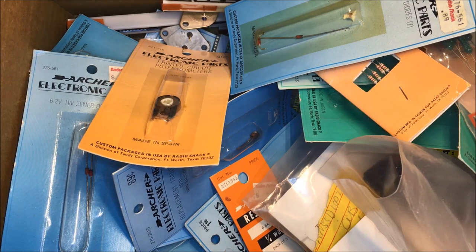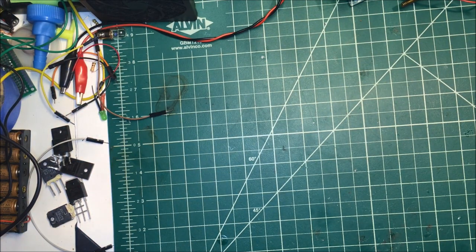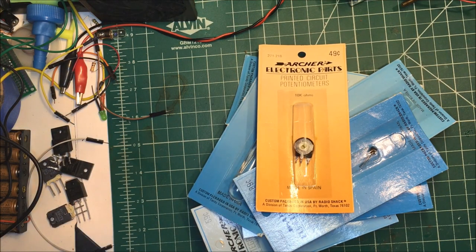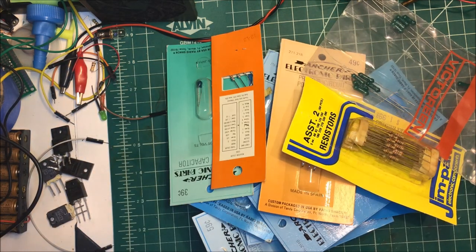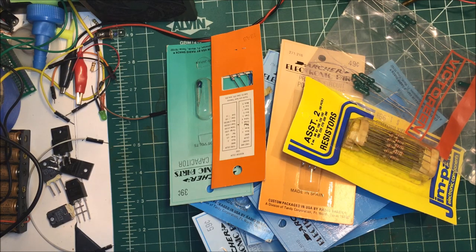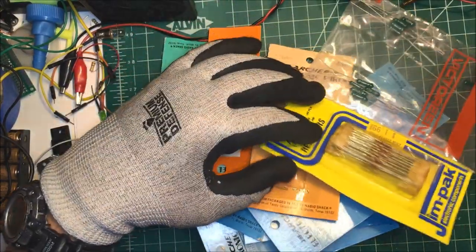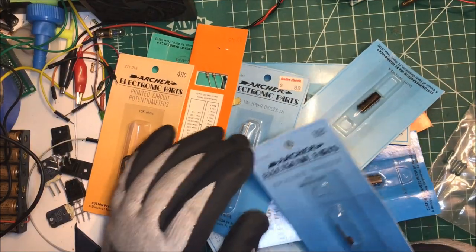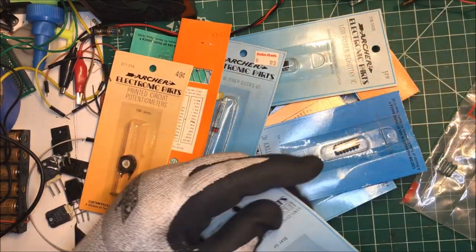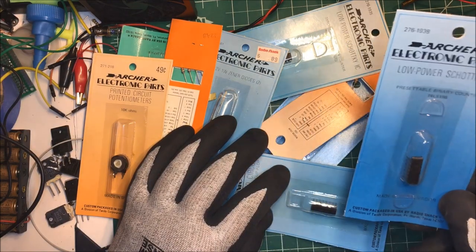I'm going to show you what I found in the dumpster - somebody threw all these parts out and we'll see what we have. These are optocouplers, we've got some resistors, some 1% resistors, we've got NPN transistors, a NAND gate, and also a binary counter.